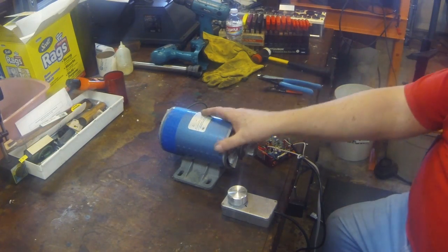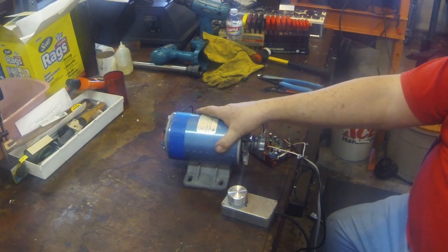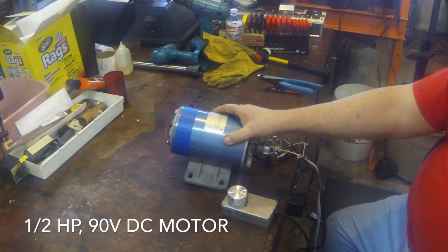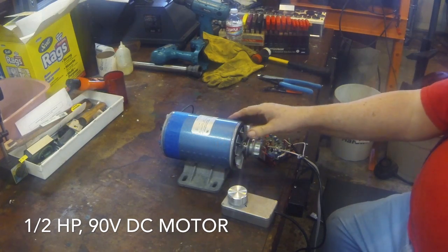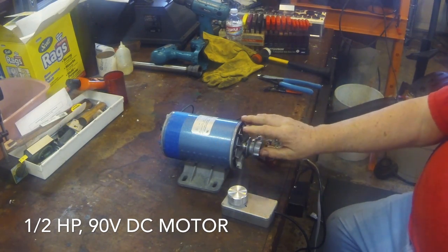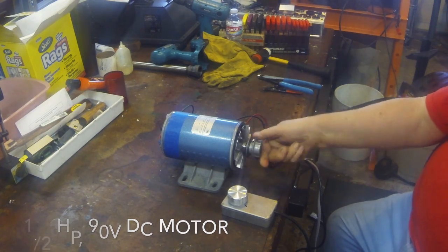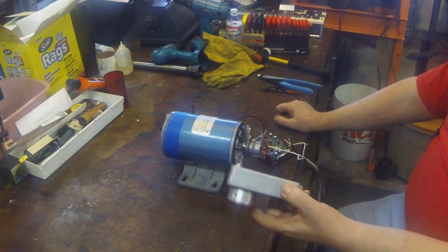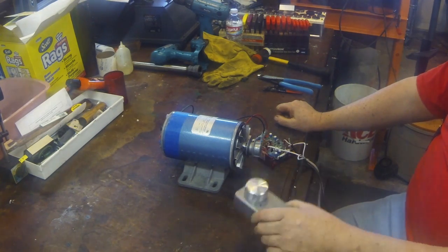What I have here is a DC motor that typically comes out of treadmills. It has a pulley on it and a fan — I'm not sure if it came on this one or I took it off another machine and put it on this one. I have a pot wired to it; it's a 10k pot.